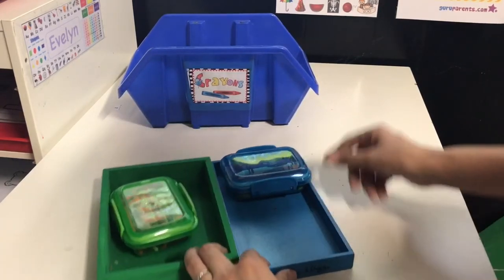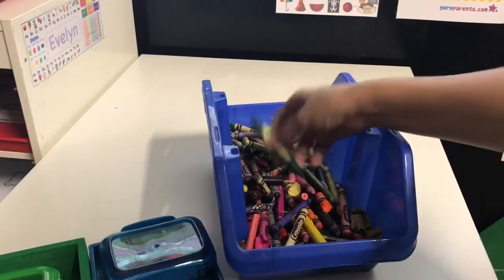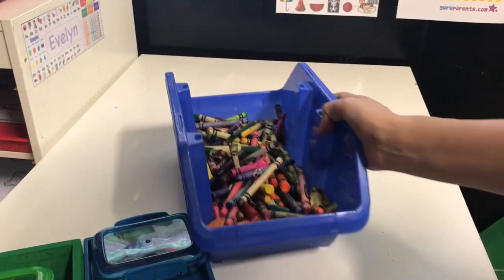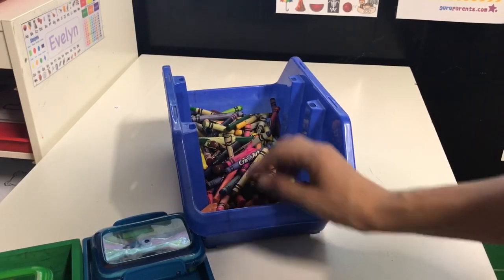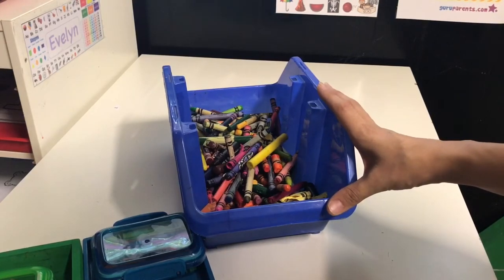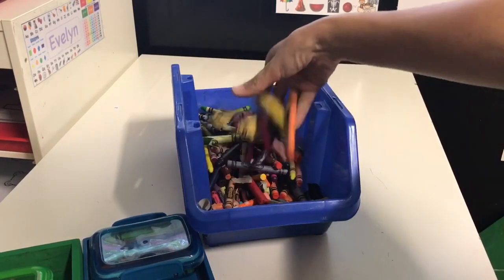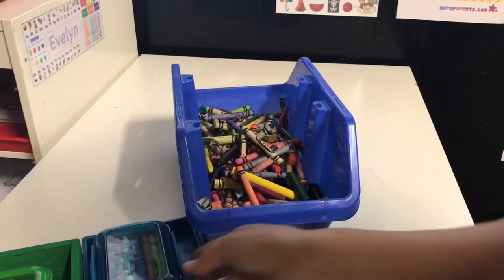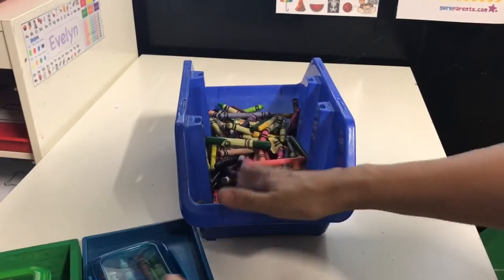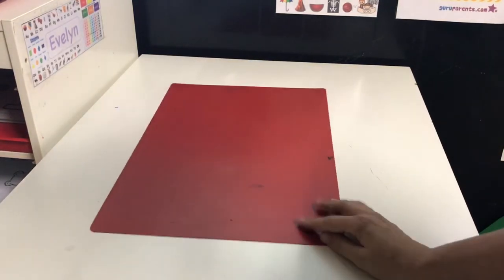Another tip: I have a community bin where all the broken or lost crayons go. We can use them for other art projects or simple coloring. When the girls I nanny come over, I set this out on the big table — it's just a little community bin with all the crayons. When they break crayons, they have a home and they know where to go.